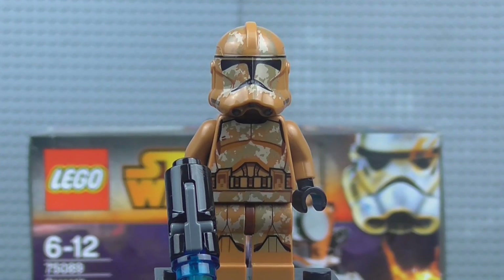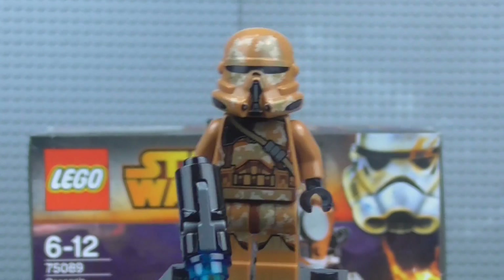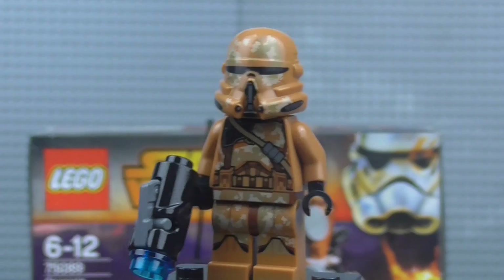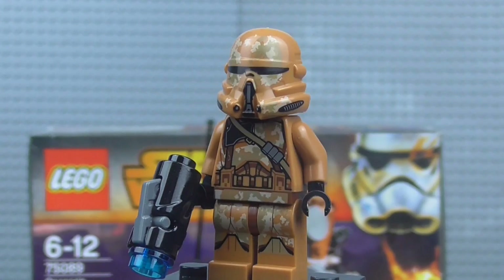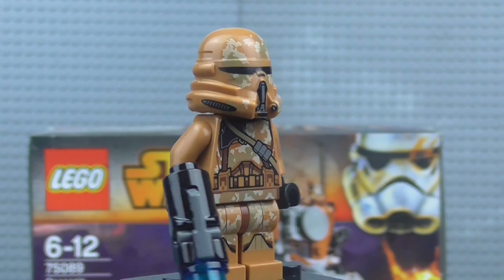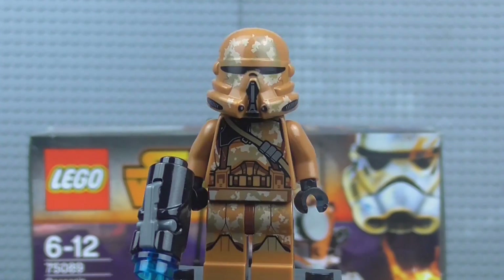Let's go on to the different minifigure in the set, which is the Airborne Trooper. You do get two different minifigures within the set: the normal Phase 2 Trooper and the Airborne Trooper, similar to the Utapau Trooper battle pack. The leg printing on all four of them is exactly the same — there's no difference in leg printing. It's the torso printing and the helmet that are slightly different, which is pretty cool. It's exactly the same as the Utapau Airborne Trooper except the printing matches the Kashyyyk Troopers and it's in Geonosis colours.